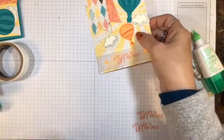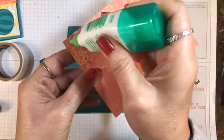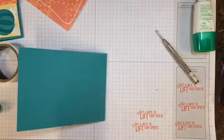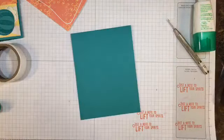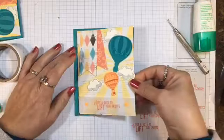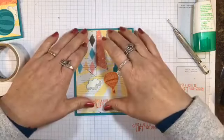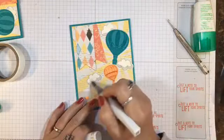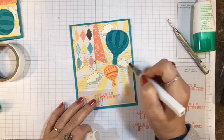Now let's go ahead and attach this to our card front. Looks like I need to get my bone folder out and give that base a good crease. Now I'm going to adhere this to the front and have that Bermuda Bay border going all the way around. Then I'm going to take my clear Wink of Stella pen and just paint those clouds so that they stand out a little bit — it really makes it pretty.